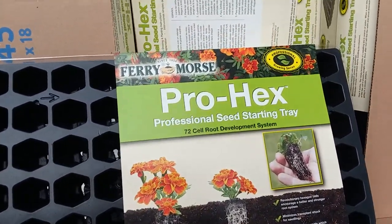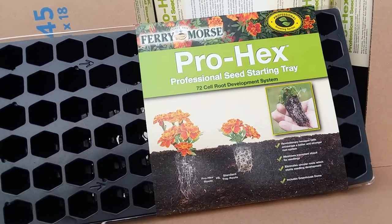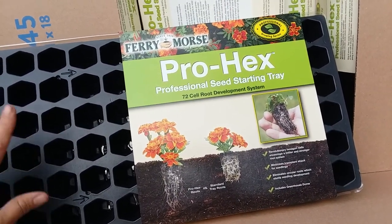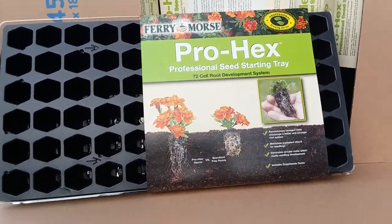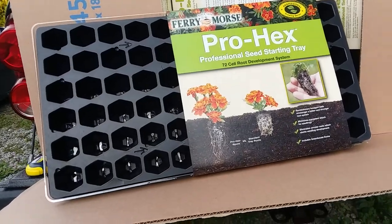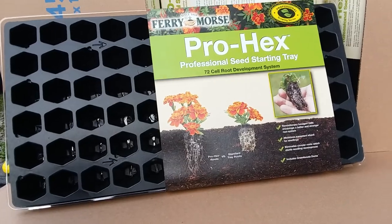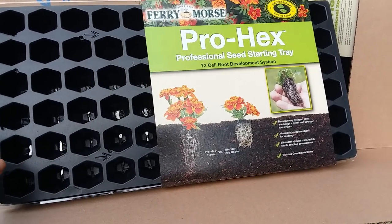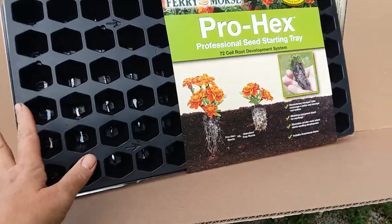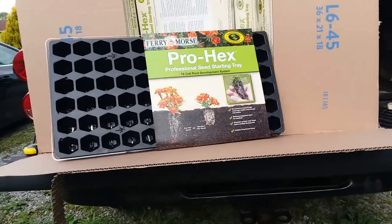This is what I bought. I ended up getting 20 packs, and then 20 more packs after I discussed it with my husband, because they are on clearance from $15 down to $4.93. A lot of them are still $15 elsewhere, so it's a great stock-up price. It's great to have your seed starting supplies and I'm excited.